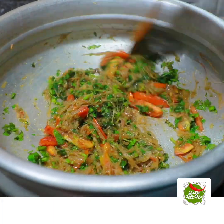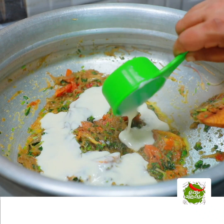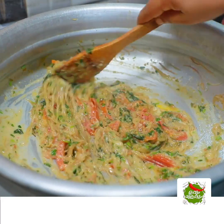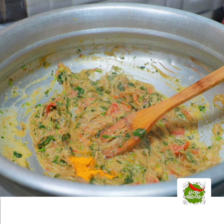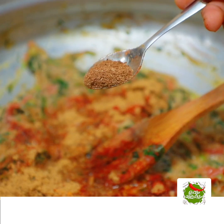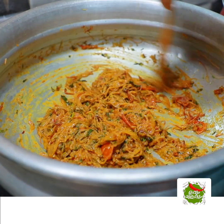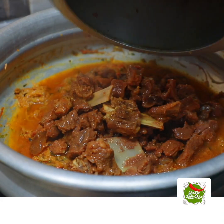We are going to cook for 2 minutes. We are ready. We will mix the spices together. We will add 2 teaspoons of spice and 3 teaspoons of garam masala. We will try to fry it for a little bit.